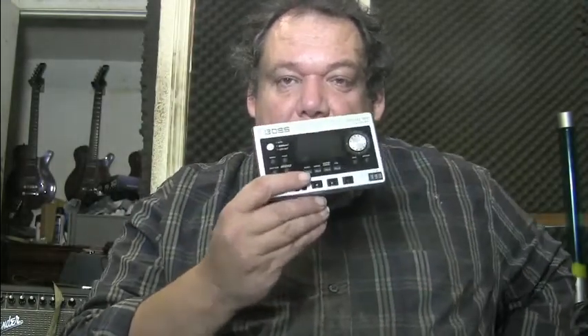When it arrived, I saw — wow, this is kind of cool, it's about the size of a calculator. But I discovered that little tiny units full of features are usually way too complicated to use — you've got to dive into tons of menus to do anything. I've had bad experiences with that kind of stuff, so I really didn't think much of it.